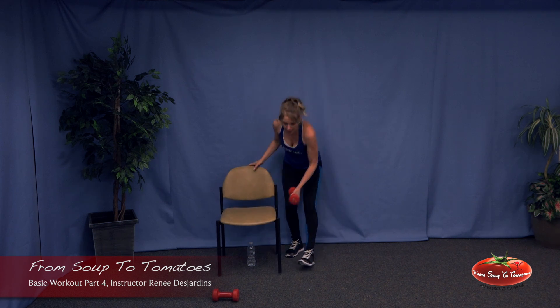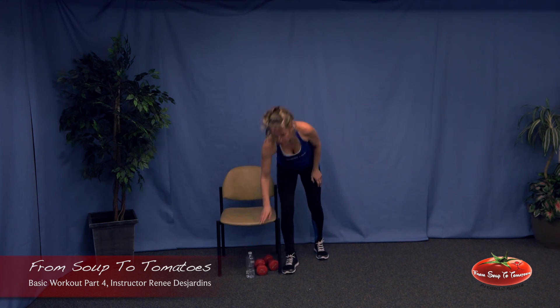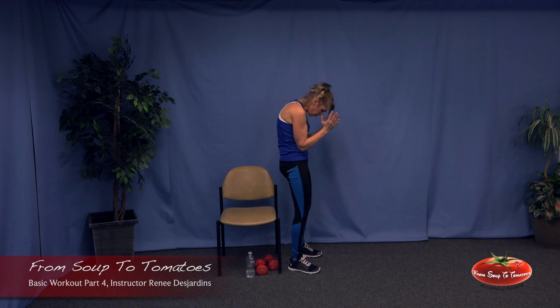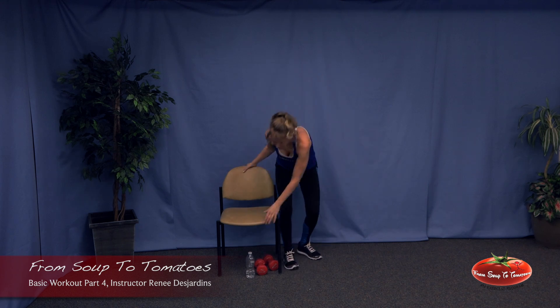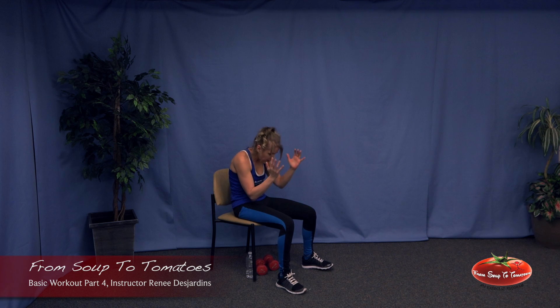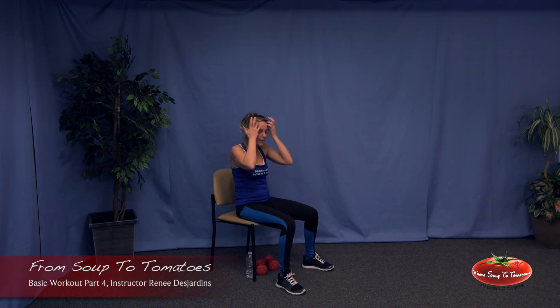Put those weights down and take a nice drink of water. Now we'll do our crunches. Big deep breath, exhale together, inhale open, exhale together, inhale open. Abs in. Five more, four more, three — big deep breaths, chest open — two, like you love it, and one more. Fantastic.